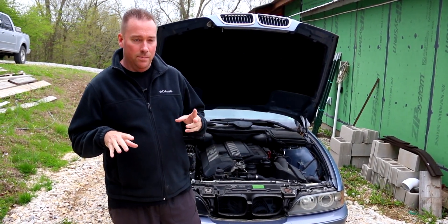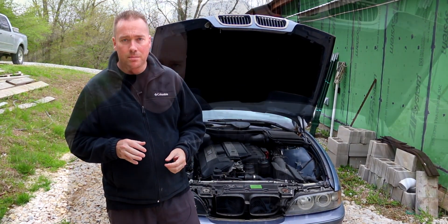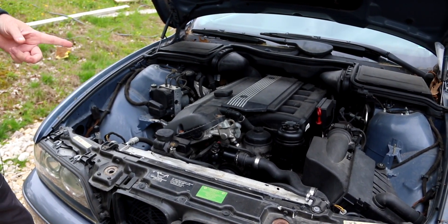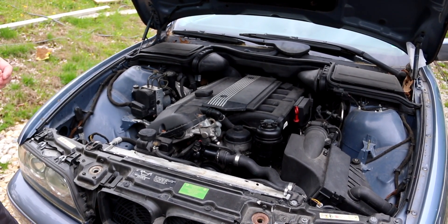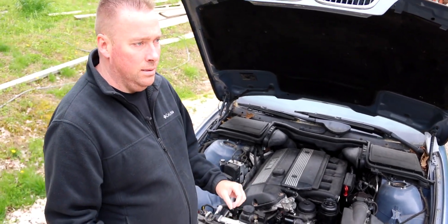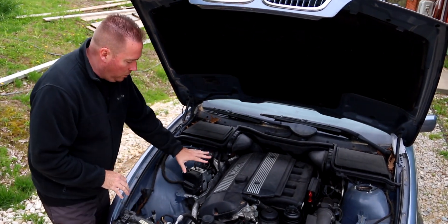I've dealt with pretty much all of these issues multiple times, so I'm going to share my knowledge with you on what to do when certain things happen. We've got the hood open. Worst case scenario: the car won't start, starts running very rough, or runs rough while driving. Starting with the first issue — a random misfire. As you accelerate you'll feel it cutting out, especially when it's cold. That's usually a coil pack or ignition coil.